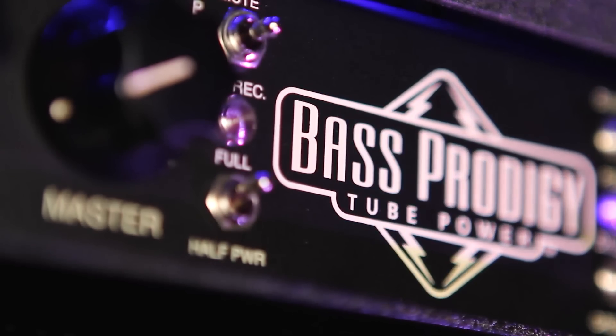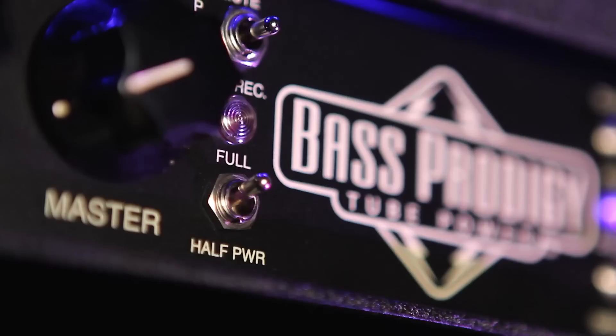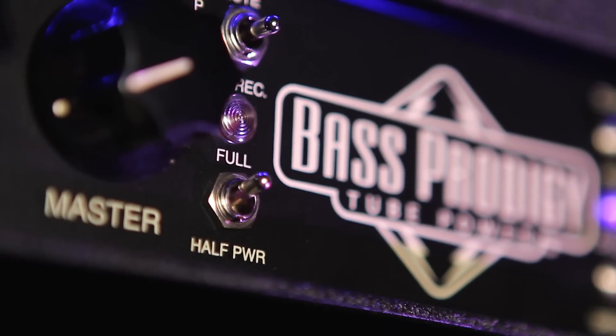Mesa's patented multi-watt power option allows you to choose between full and half power — 250 watts with all four power tubes and 125 watts with two power tubes. Half power can be the secret weapon for recording or small venues, especially for vintage styles and sounds.